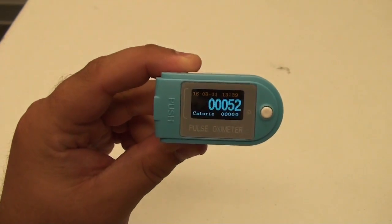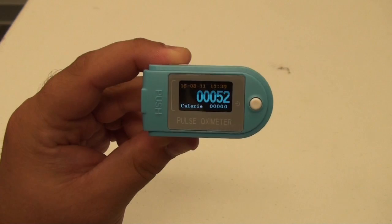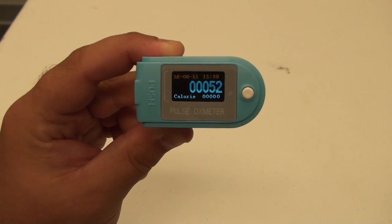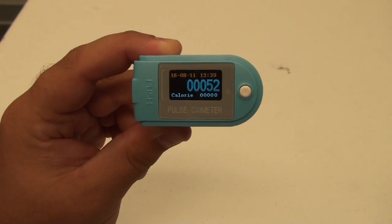This device can automatically sync up to your phone if you have the app PH-MS downloaded onto it. You can find that app in the Google Play store and the iTunes store. See you next time.